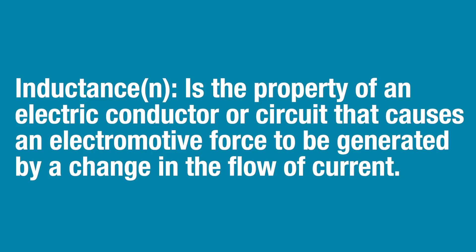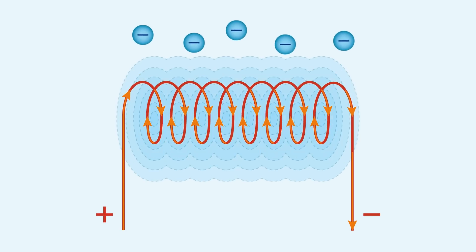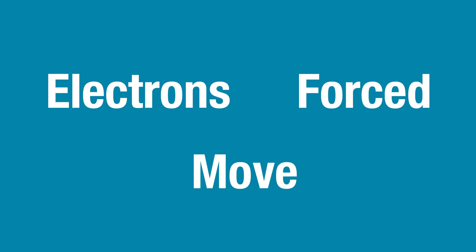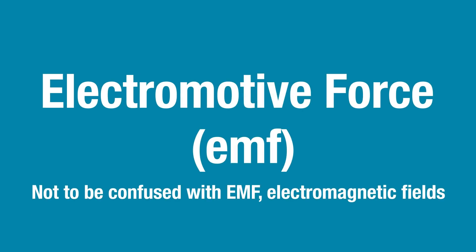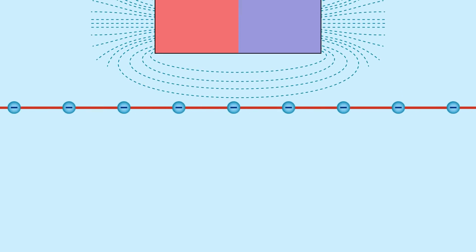Transformers rely on mutual inductance to function. Inductance is the property of an electric conductor or circuit that causes an electromotive force to be generated by a change in the flow of current. When an electric current begins to flow through an inductor in one direction, as the magnetic field is generated, the free electrons in nearby conductors are forced to move. This is known as electromotive force, or EMF for short.